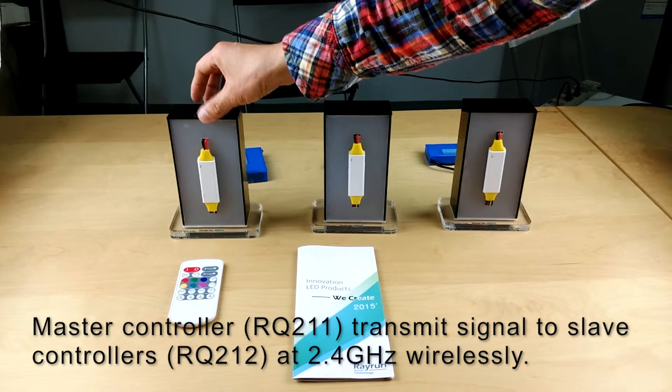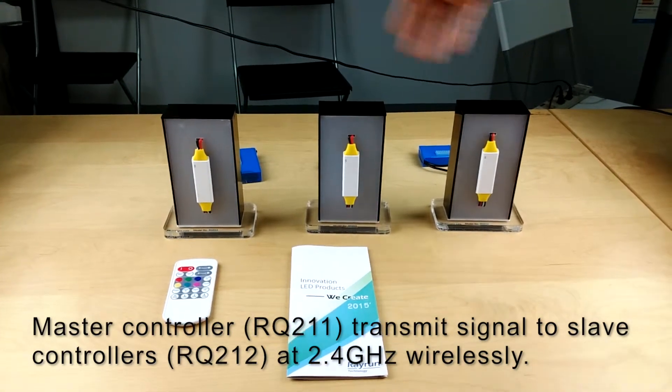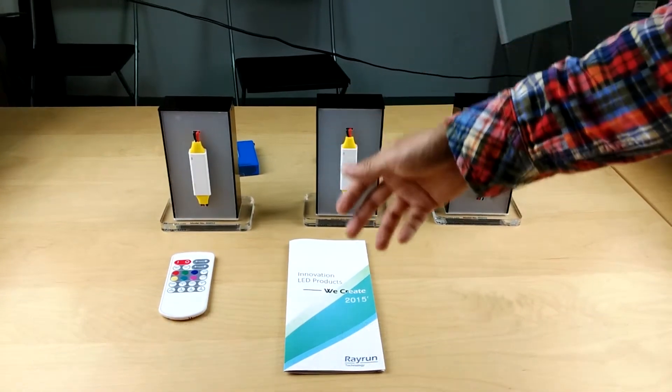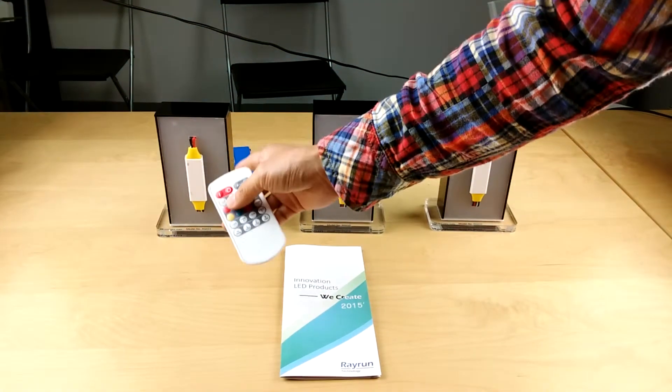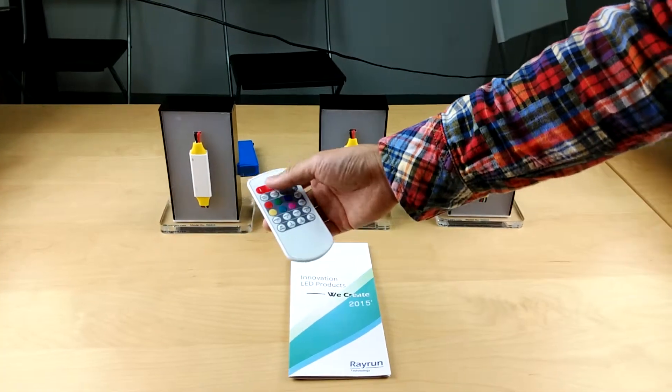The master controller transmits signals to the slaves via 2.4 GHz, so it's a dual-band wireless system. The remote controls the master only, and the master talks to the slaves. This is the basic concept of the system.